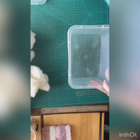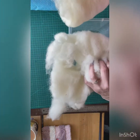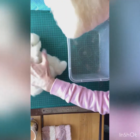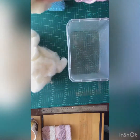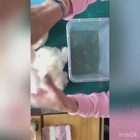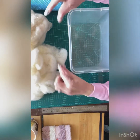All I'm using today is some core wool. I've got some regular core wool from World of Wool and I've also got some of the Maker's lanolin-rich core wool. I'm just going to use this first to see how we get on. All you will need is a container or a cardboard frame.